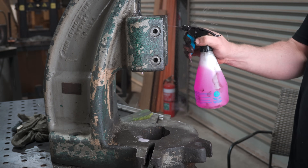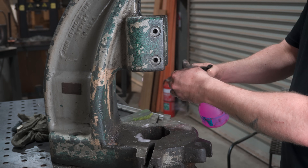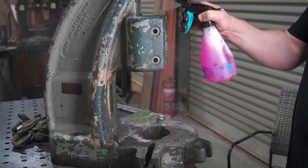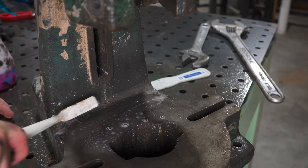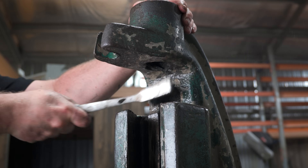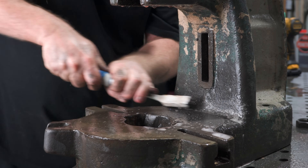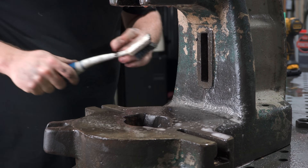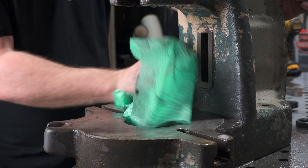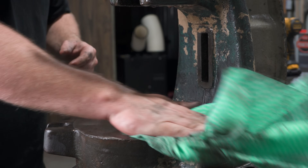I did go get some more chemical degreaser to try and speed this whole process up a bit. Spray, scrub, spray, scrub — and bam! It's as clean as new. Well, probably not even close, but clean enough for what we're trying to achieve.